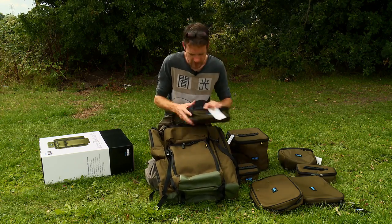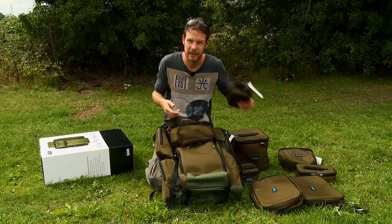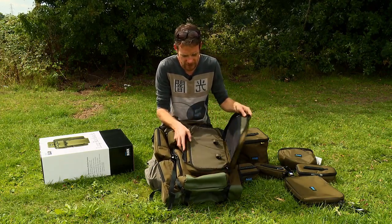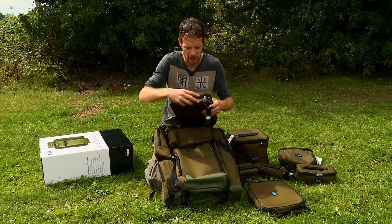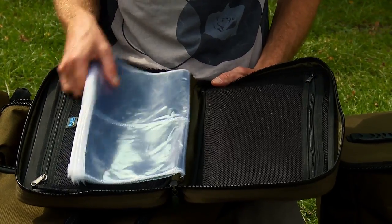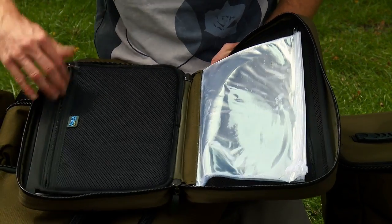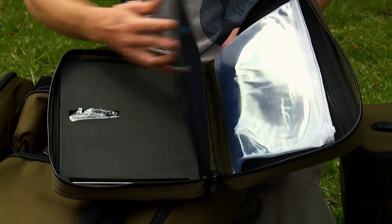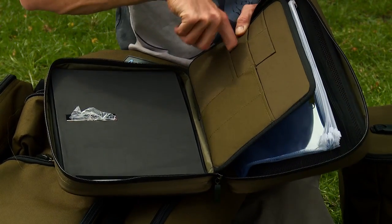In the front pocket you can get one of these medium bits bags in there without any trouble. Then the main front pocket on the front there — you've either got the buzz bar bag which goes in there no problems, or the rig wallet, which is quite extensive. Lots of plastic wallets to keep your tackle in. You've got a mesh one where you can keep your hook links and bits and bobs, and then a really nice sized rig board on the back there with lots of little slots to tuck little packets into.